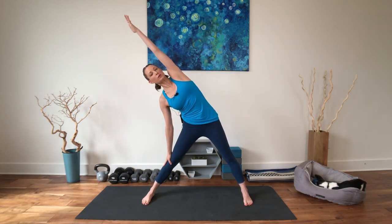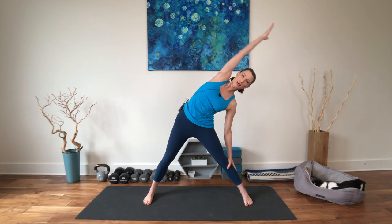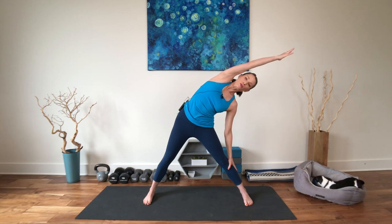Go a little wider with the feet here and reach up and over, taking a lateral stretch to any amount to one side — you don't have to go way far over. Inhale, reach out. Exhale, take it to the other side, opening that side body. Inhale, reach long. Exhale, up and over. Inhale, reach. Exhale, up and over. Inhale, reach.